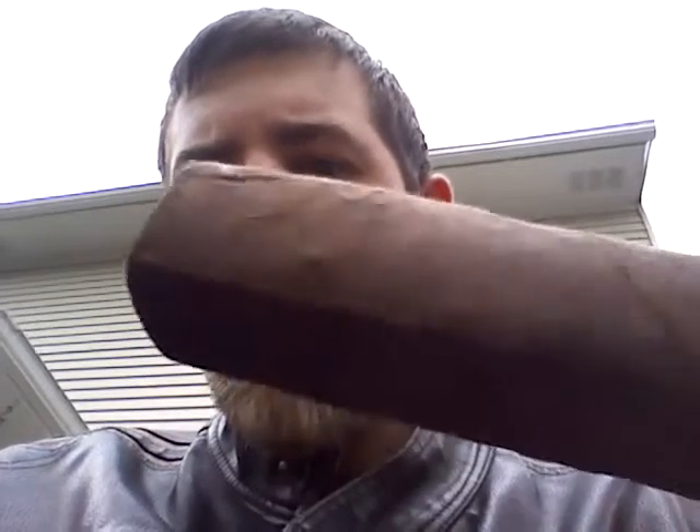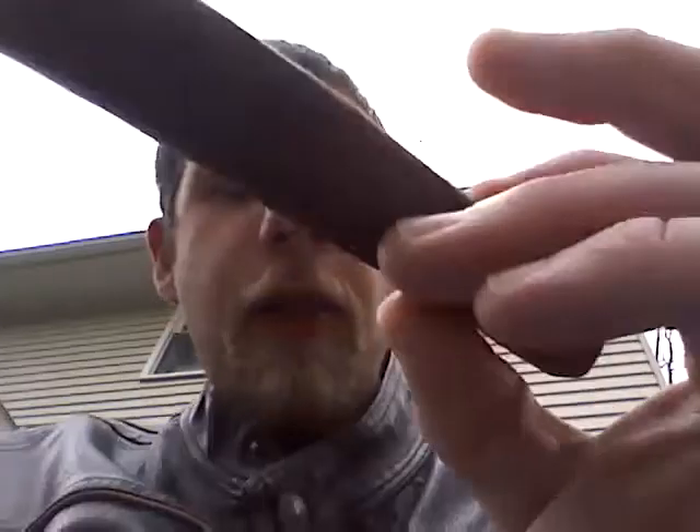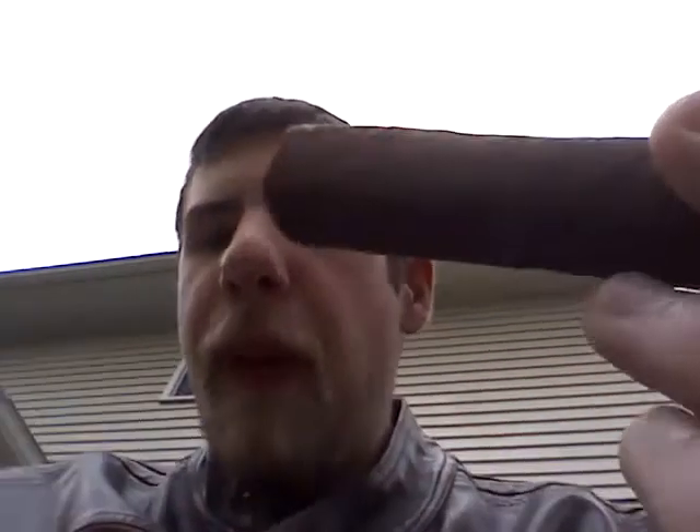Today I am going to be smoking the Java. It's a box press — sort of. It is a Maduro. The aroma smells like a chocolatey earthiness type of smell.